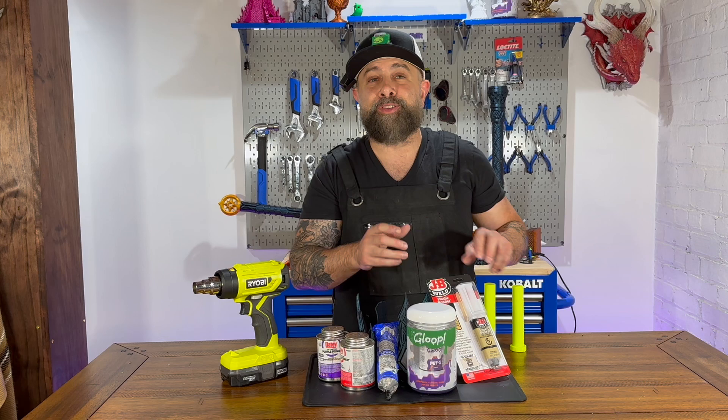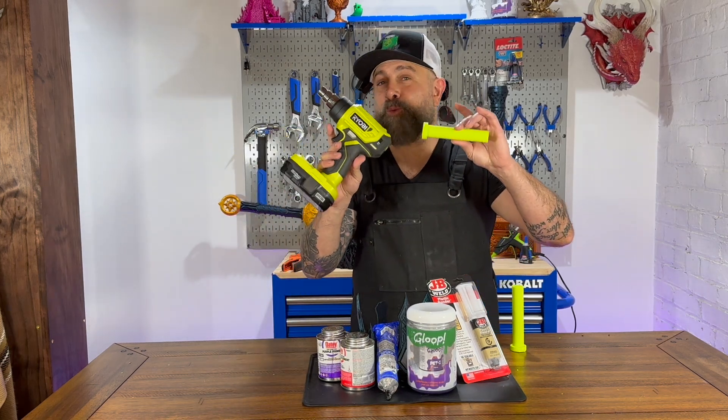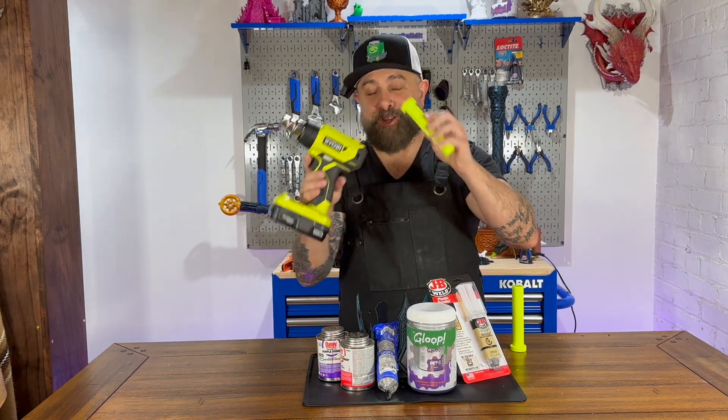I also printed these handles in a PETG by Overture, which looks really similar to one of my favorite tool lines — the Ryobi tool line. As you can see, very similar green color.